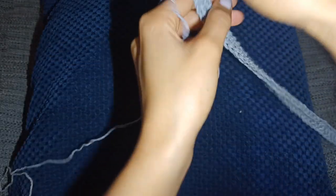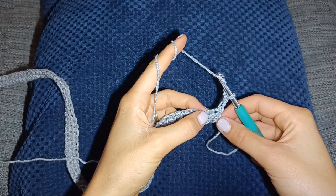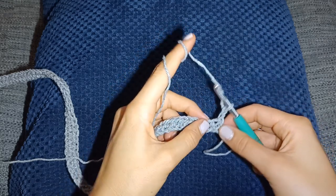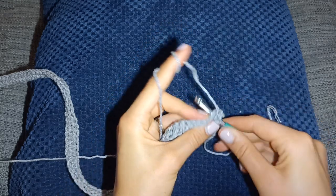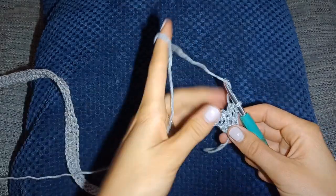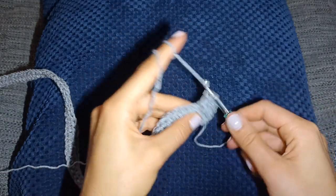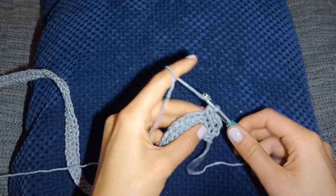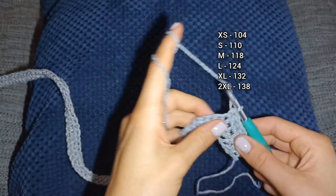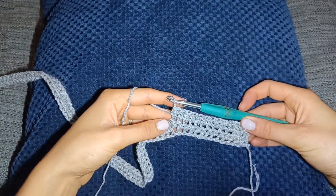For row two, chain two and turn the work. Half double crochet into the next stitch — not the same stitch — because the beginning chain two counts as a stitch, which is why we go into the next stitch. Then carry on with half double crochet in each stitch along the row. The stitch count should stay the same for every single row until we get to the shoulder shaping section.